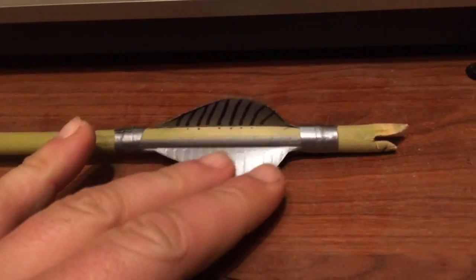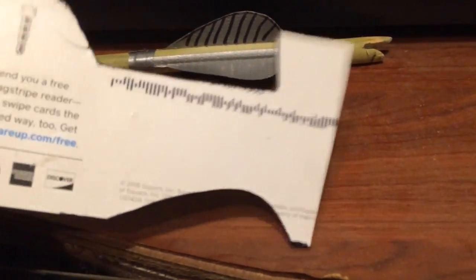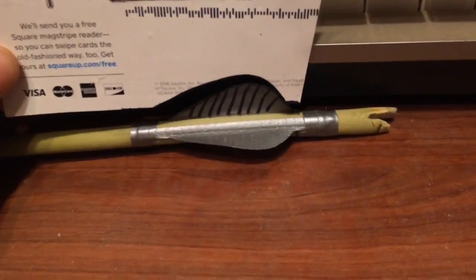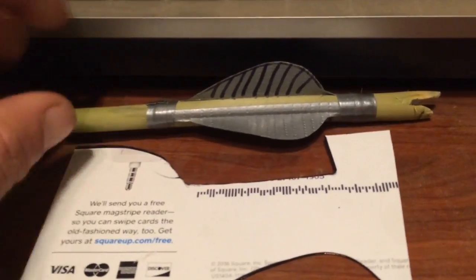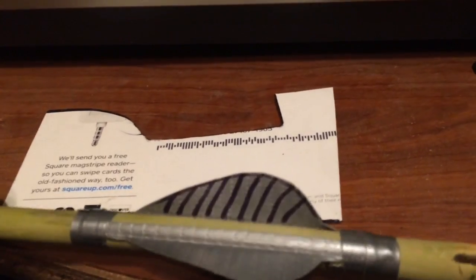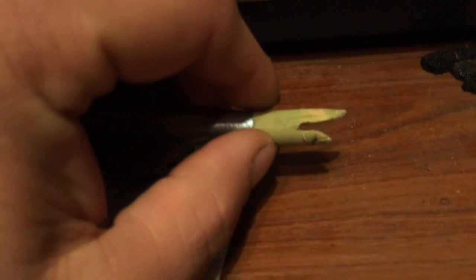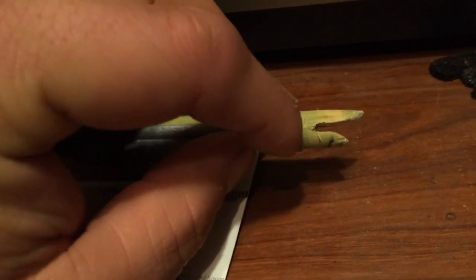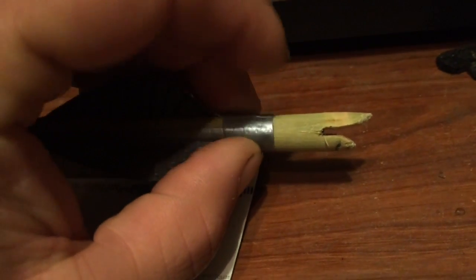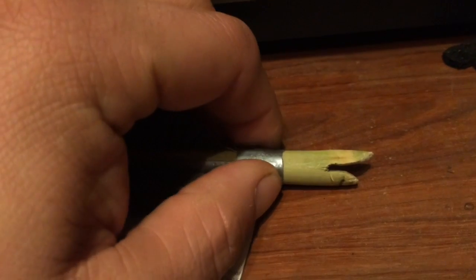Next we'll move on to the fletchings, and then we'll shoot it. For the fletchings, just use duct tape. I get this little piece of paper — I marked out a shape from a previous fletching I made, cut it into this template, then take my duct tape, fold it over, copy the template, mark it, and cut it out. I put it in the nock — you just cut a groove in with your knife and split it all the way through, just a little bit so it opens up and has a bit more gap. Then reinforce it with duct tape so it won't splinter anymore.